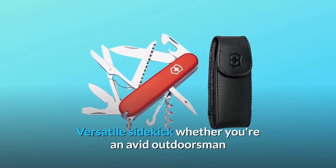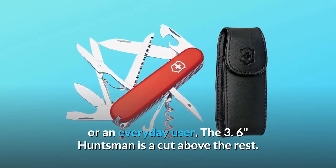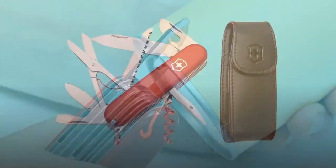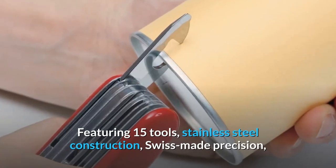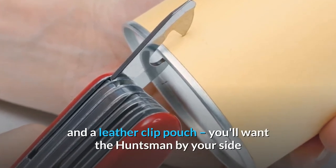A versatile sidekick whether you're an avid outdoorsman or an everyday user, the 3.6-inch Huntsman is a cut above the rest. Featuring 15 tools, stainless steel construction, Swiss-made precision, and a leather clip pouch, you'll want the Huntsman by your side when you're ready to go offline or off the beaten path.